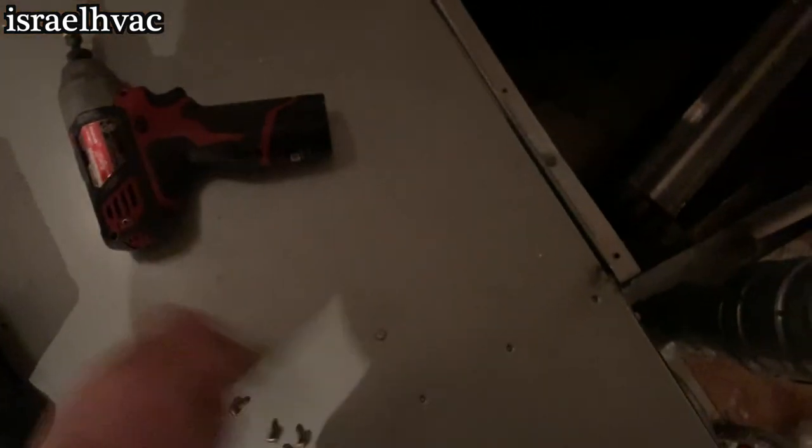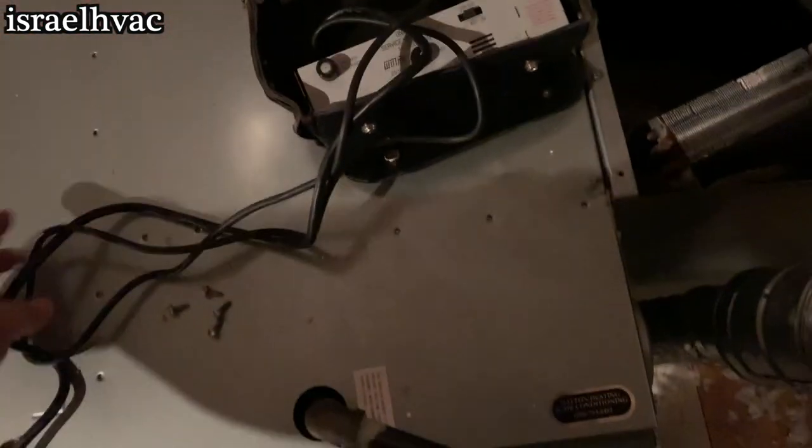Alright, we got an ADP coil. Slides out the top. Let the H10 fire it up. Let's see what we can find.